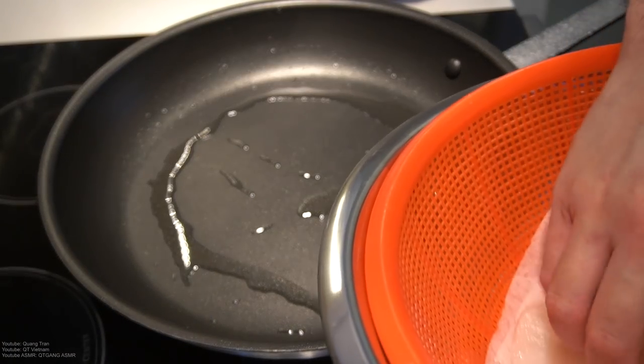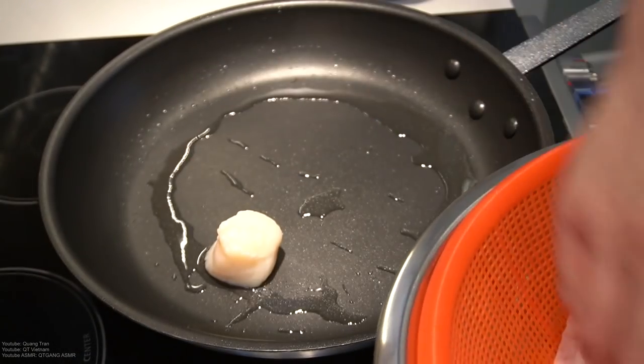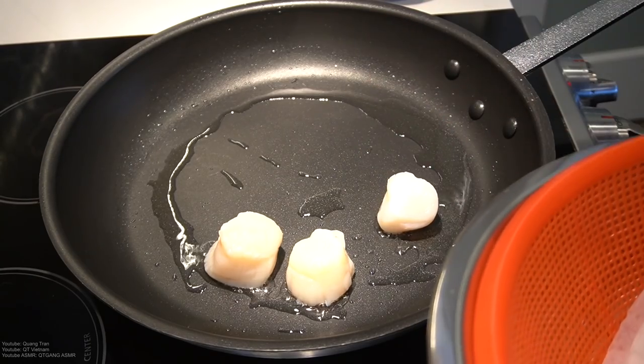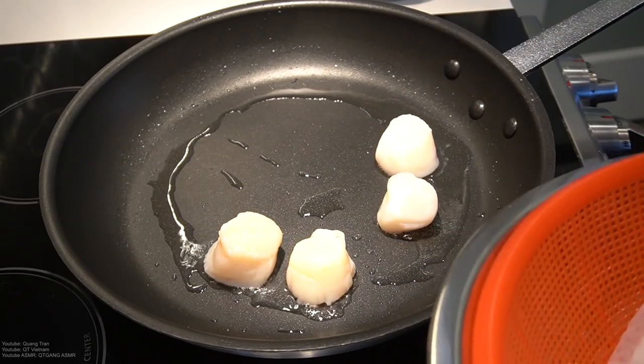Nice beautiful jumbo scallops. What are we going to do? Throw them in. I'm going to sear this for about two minutes on each side.